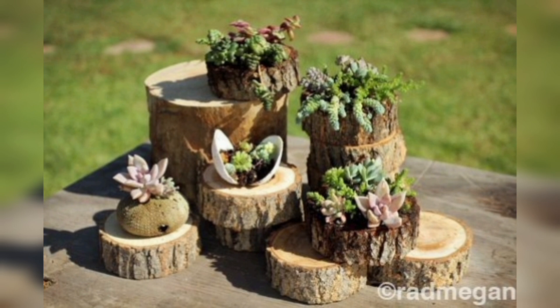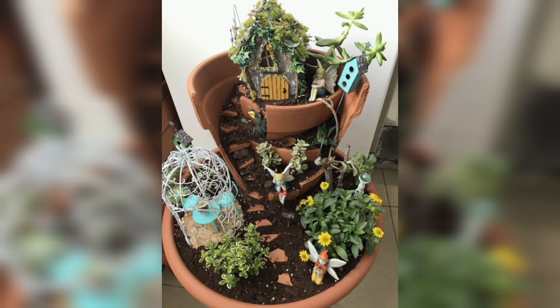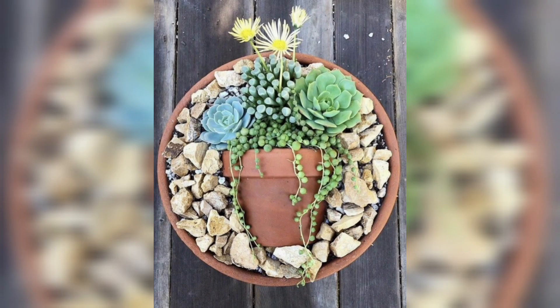Arrange small succulents among decorative rocks and pebbles for a stunning and low-maintenance rock garden. Combine succulents with miniature fairy garden accessories to create an enchanting and whimsical display. Design a zen-inspired succulent dish garden with sand, stones, and minimalistic succulent arrangements.